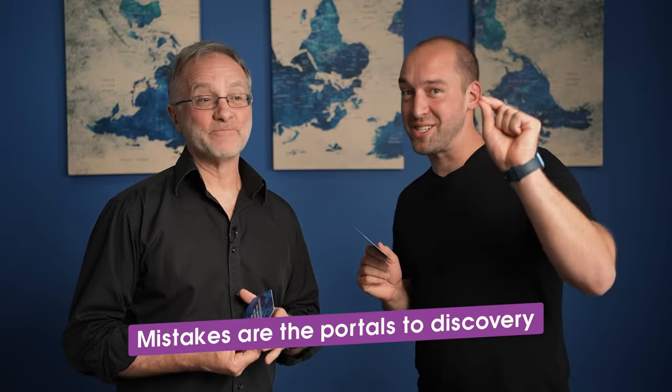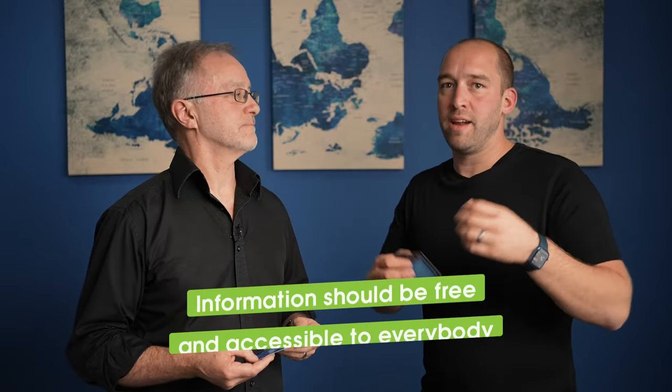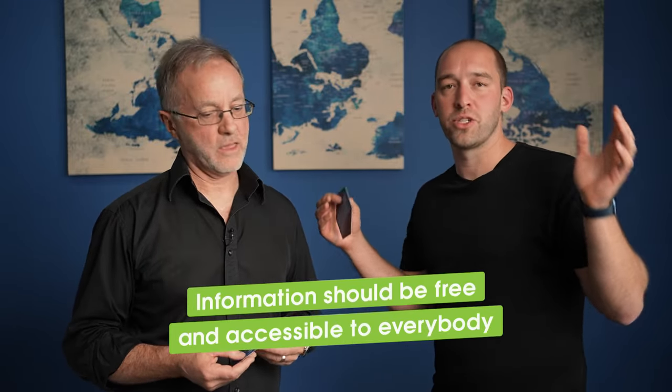Mark and I got together and are spending our own time and money to just give away stuff for free, because both of us believe that ideally information should be free and accessible to everybody. One of the quotes on here — one of my favorites — is 'Mistakes are the portals to discovery,' and we just discovered something. Take this exercise and do really great work with it.